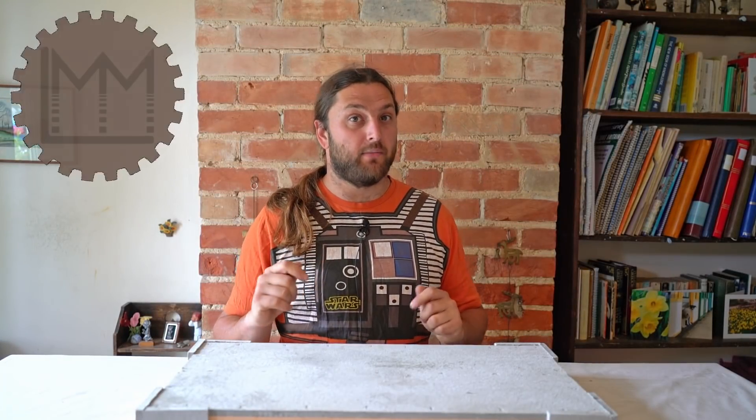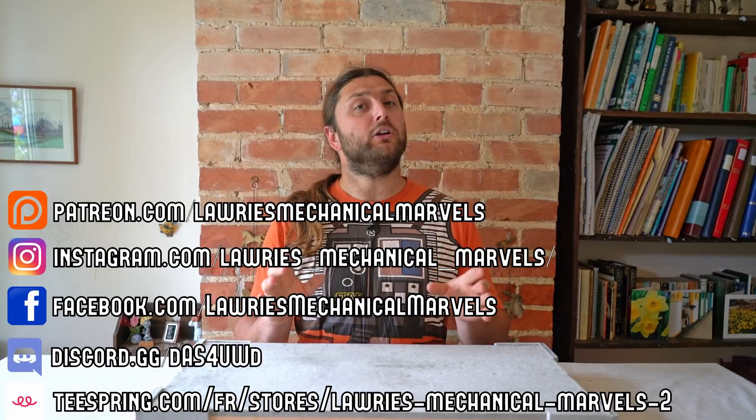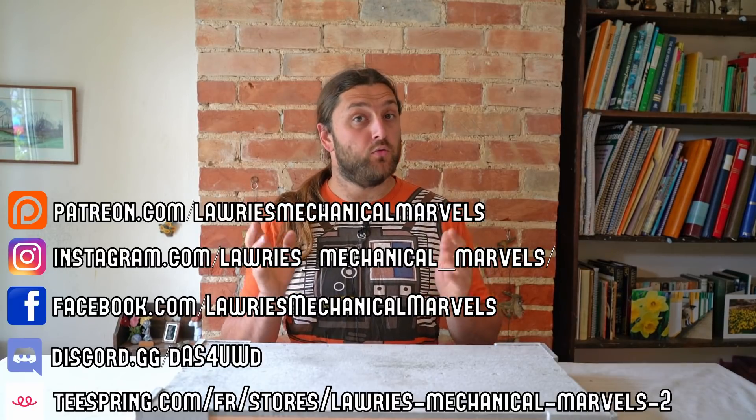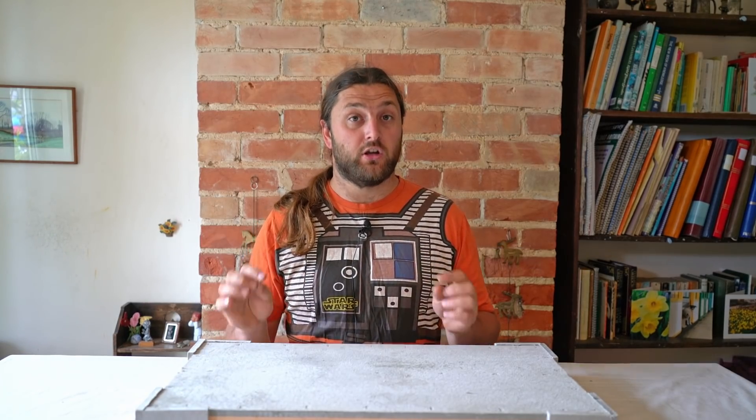Hello everybody and welcome to LMM - it's time for another episode of Laurie Goes a Little Loco. Check down at the bottom of the screen for links to our social media including our Discord and our Patreon. If you enjoy what you see and want to help support the channel, we'd really appreciate you helping us out on Patreon - you have no idea what a huge difference it makes.